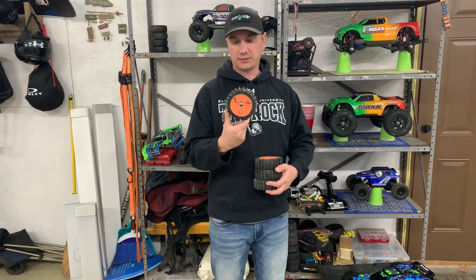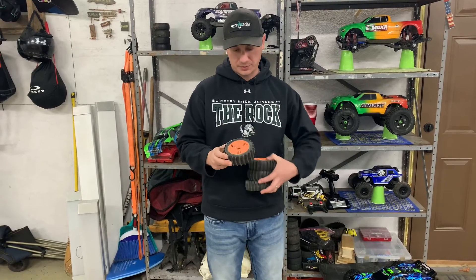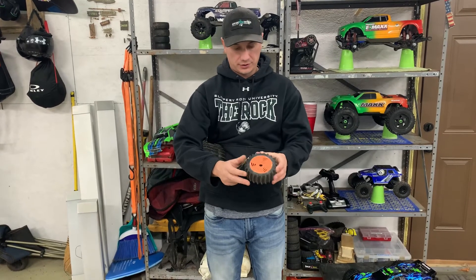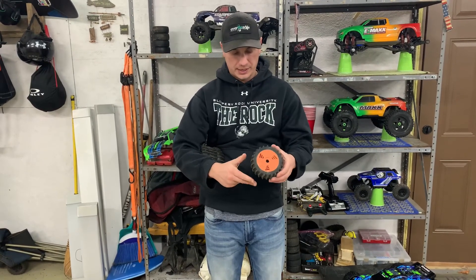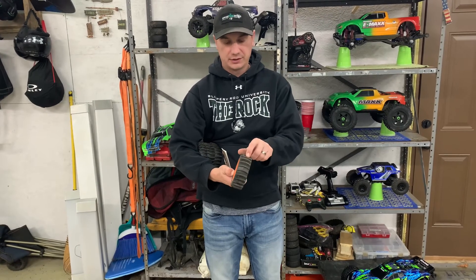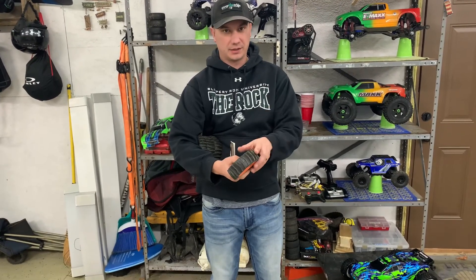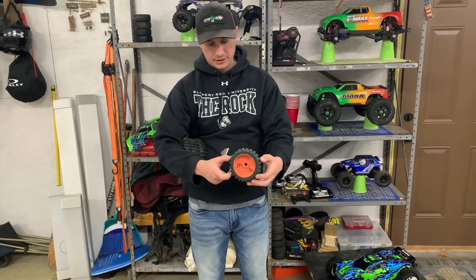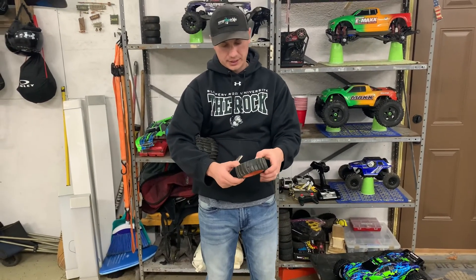Nice soft rubber. But what I noticed right out of the box — two things. They tell you that they're not glued, which they aren't, so you do have to glue them. So I did do that. Then I vented them — always vent your tires. I vented these with my soldering iron, and I did that before I even ran them.